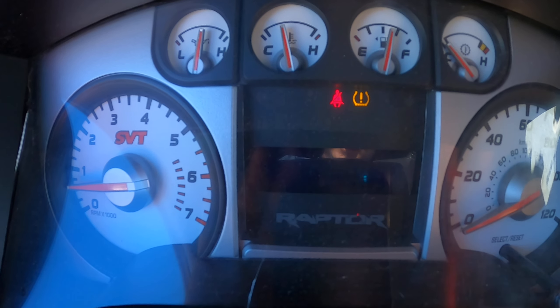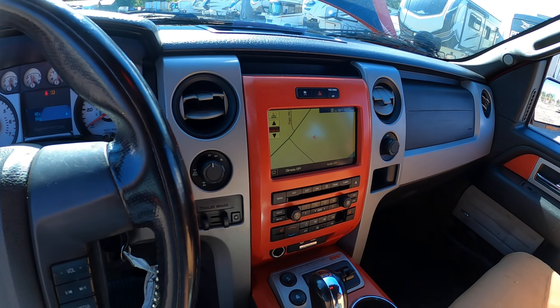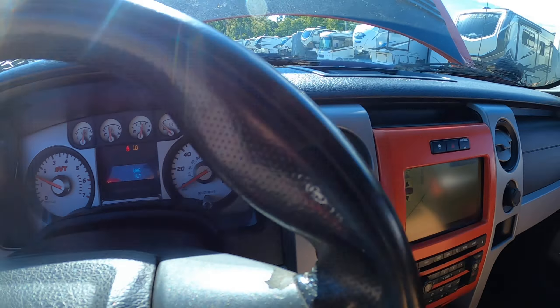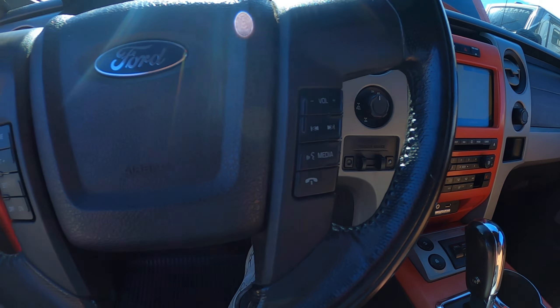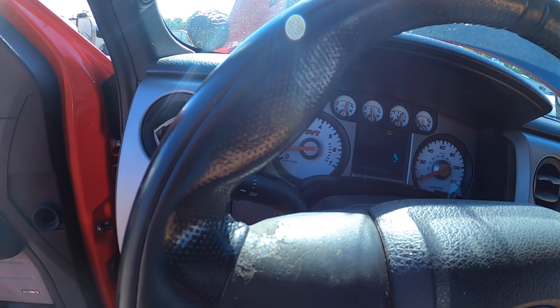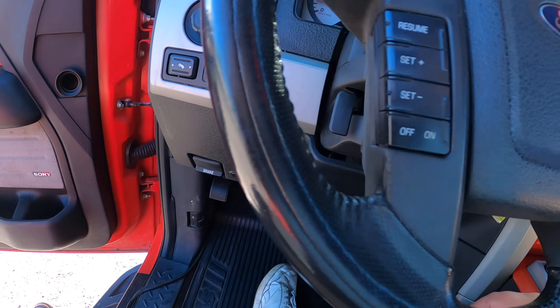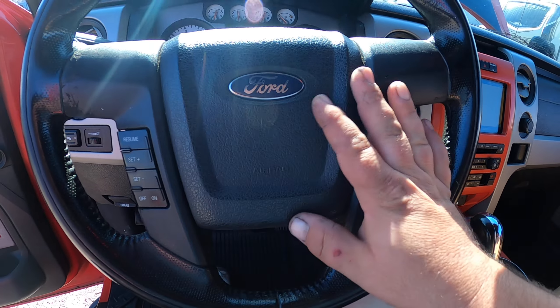We are at 112,000 miles, so not 110. It does have a muffler delete. No lights on the dash — just tire pressure, which is a common thing for these Fords. All these controls here for four-wheel drive.